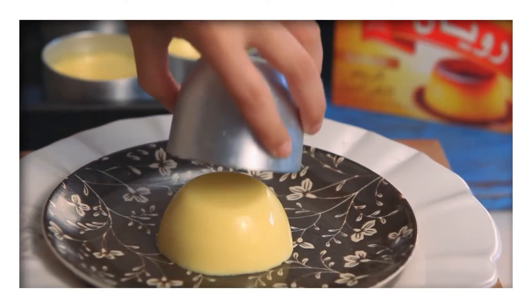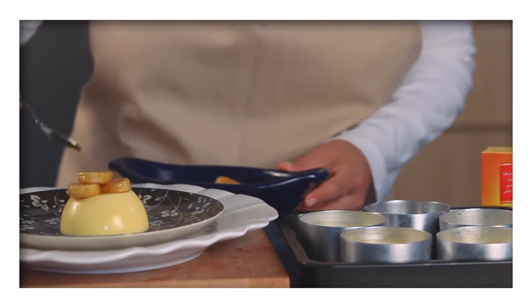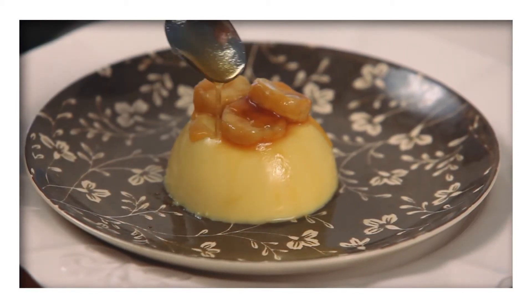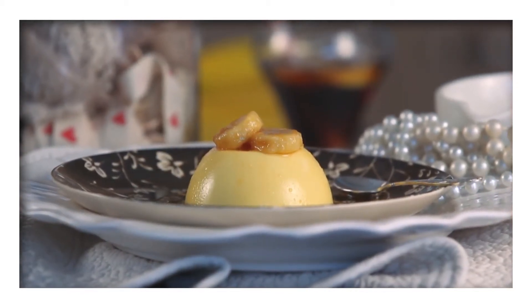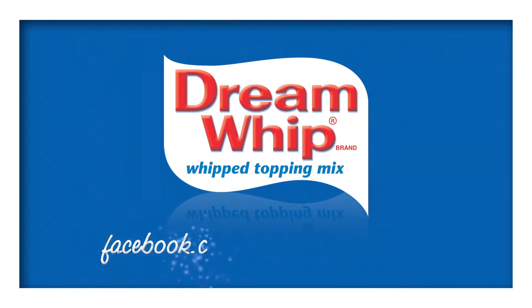Turn the creme caramels out and top with the sweet banana slices and a drizzle of syrup from the pan. Find this delicious banoffee style creme caramel on our Facebook page and like the page for a whole world of recipes.